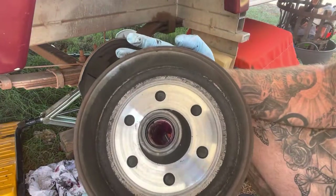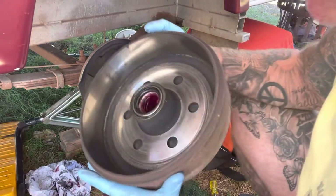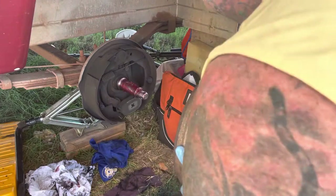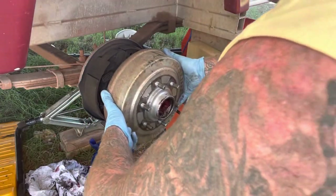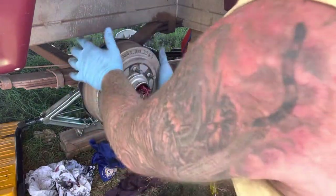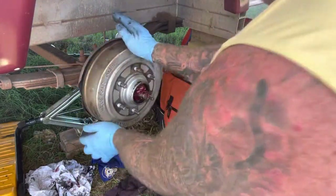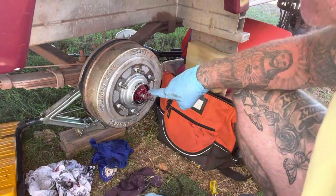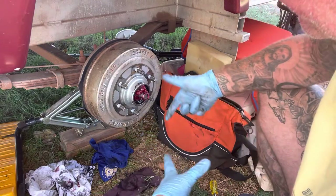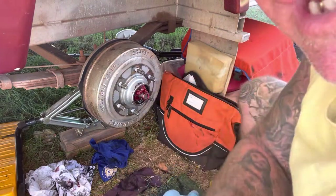The bearings are all clean and good to go — there's no grease or anything on the drum. That all sounds good. You can see the excess grease coming out there. I'll wipe a bit of that out once I've repacked the second bearing and we'll put this back together.